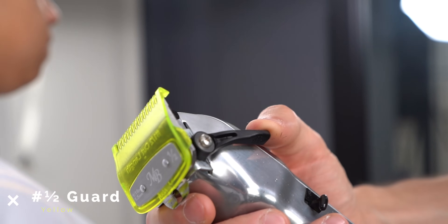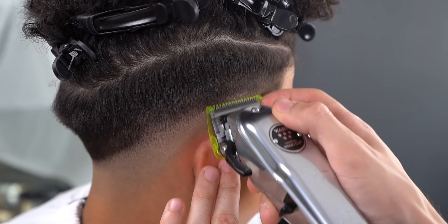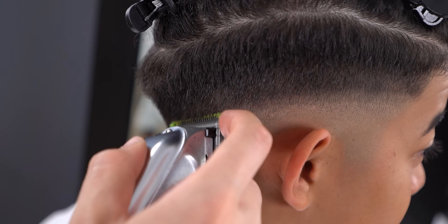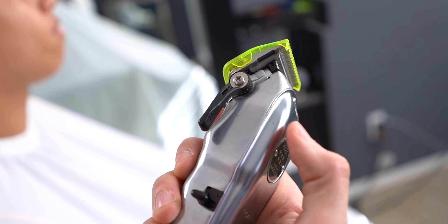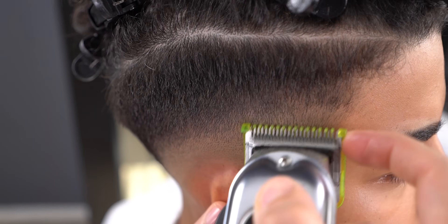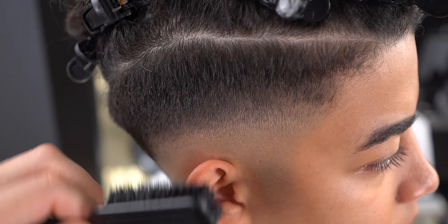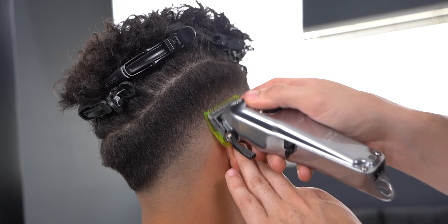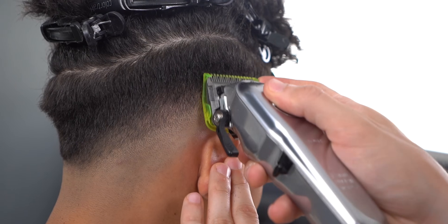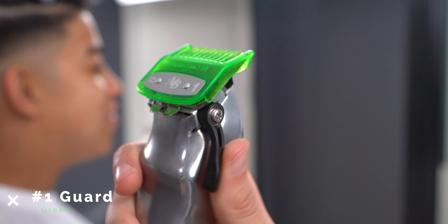Now with your half guard halfway open, create a half-inch guideline. Open up the lever with the same guard and hit it another half inch. Also be patient and don't rush the haircut — use the number one to soften up any line.